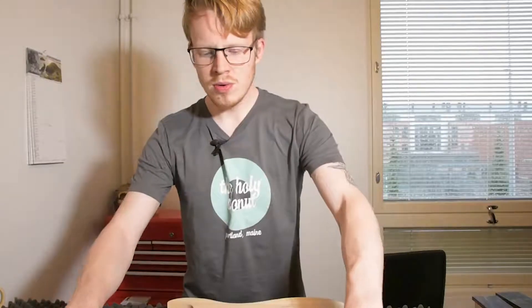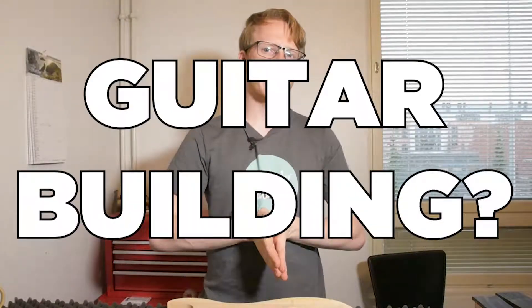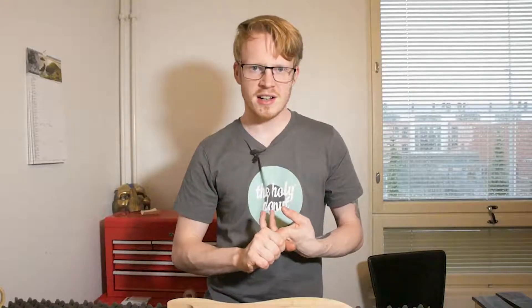To help me make this video series happen, I need your questions. I want to know what you want to know about guitar building. It can be anything as minor as how do I pick the right kind of finish I want to use, how do I cut out a body, how do I plan out a guitar, how do I draw out a guitar, design a headstock.